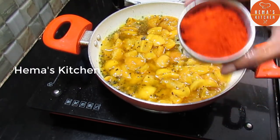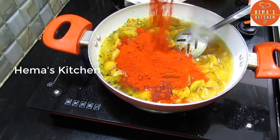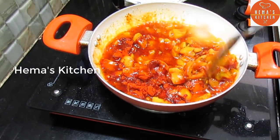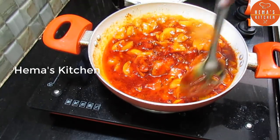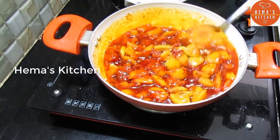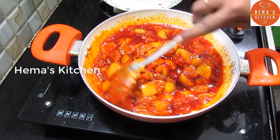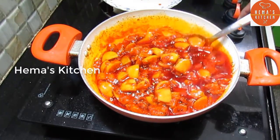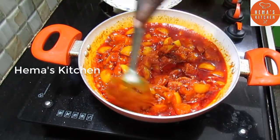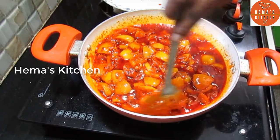Add 1-2 stalks of green onions. Add 1 cup of pepper with entire flavor. Add more pepper, add a tablespoon, and about 3 cups of pepper total.